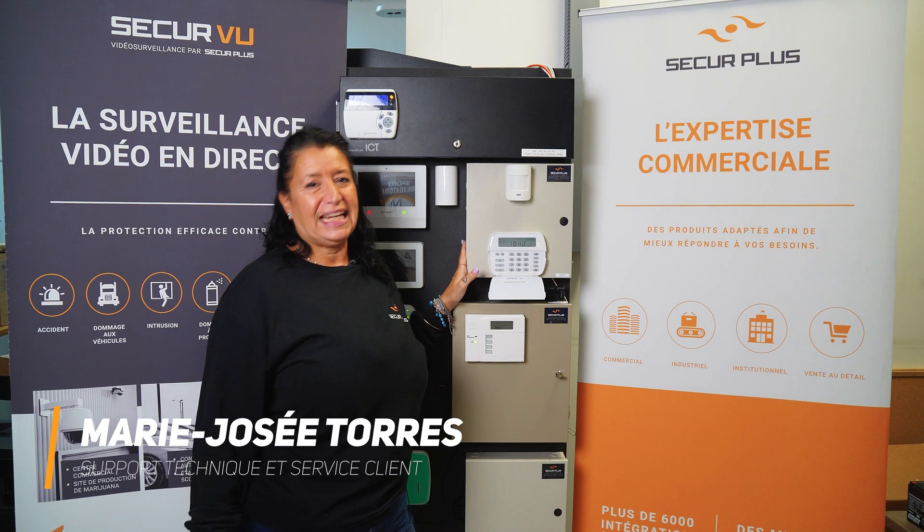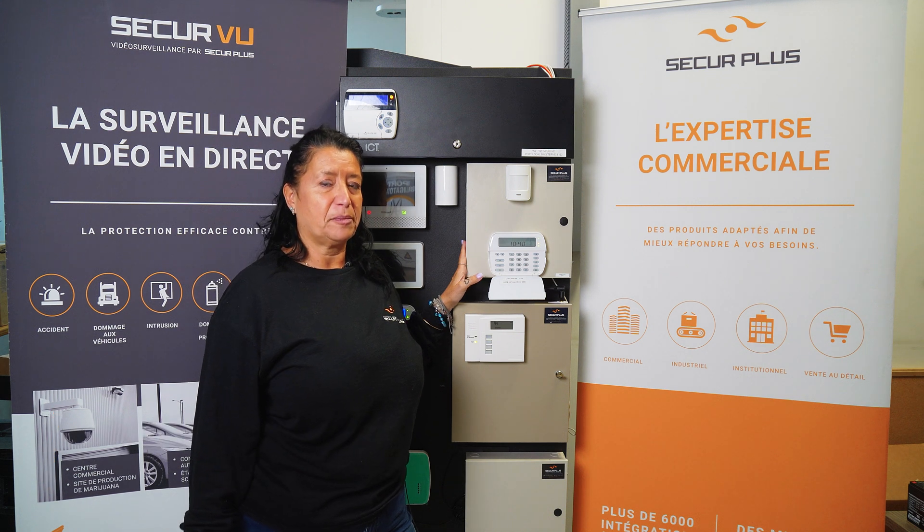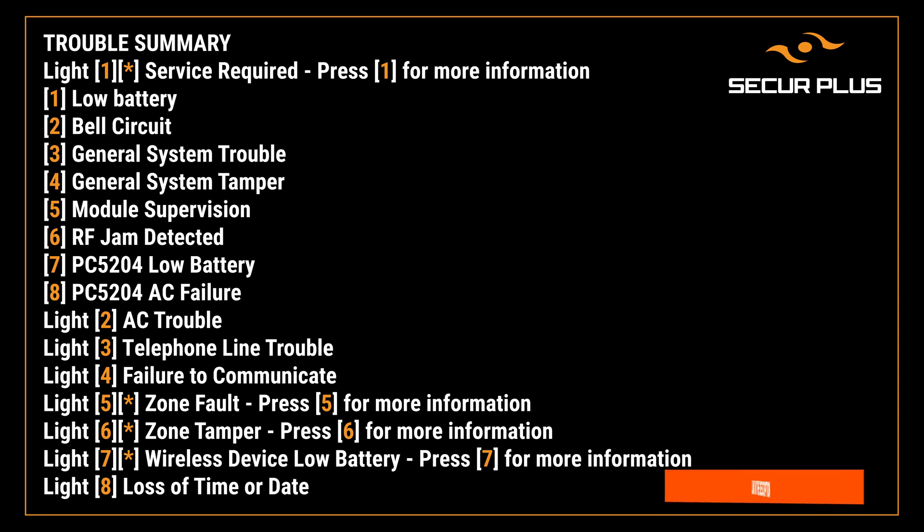Hello, my name is Marie-Josée. I work for Secure Plus. Today we're going to show you how to stop the beeping on a trouble on a DSC panel and also show you how to identify what the problem is.